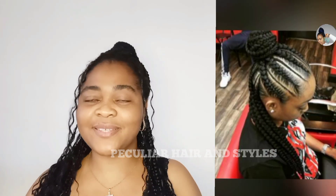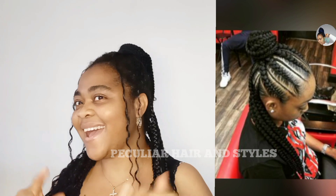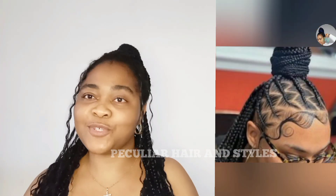Hey my lovely friends! You know where you are? This is Peculiar Hair and Styles where you will see the latest in hairstyles and trends around the world. Sometimes you get to see tutorials on how to achieve some of these styles — hairstyles like twisting to cornrows, natural hairstyles, braiding for adults, kids and more.